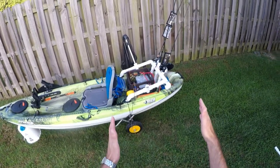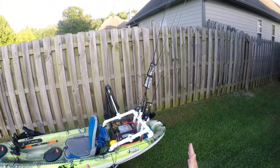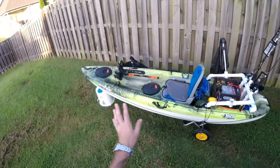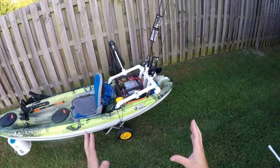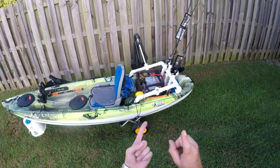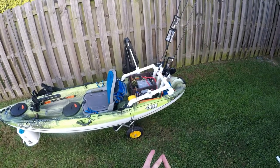This is going to probably be the longest video because we're focused on this back section. As you can see, most of the action is back here. The electronics were pretty cool up front, but most of the build is in this back section. We're going to talk about the crate and the PVC work for extra rod holders.